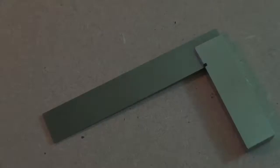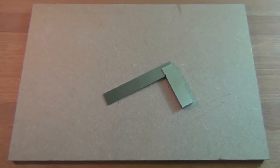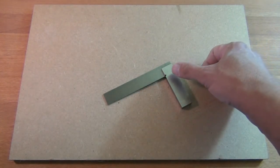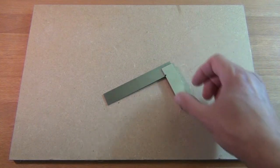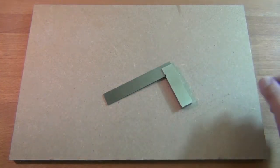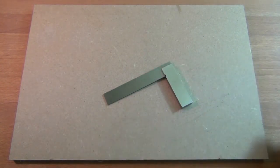Welcome to the workshop. The engineer's tri-square is used for measuring and checking 90 degree angles. It consists of a solid stock which is parallel and squared all round, and a steel blade which is also parallel and squared round. They are set at 90 degrees to each other.